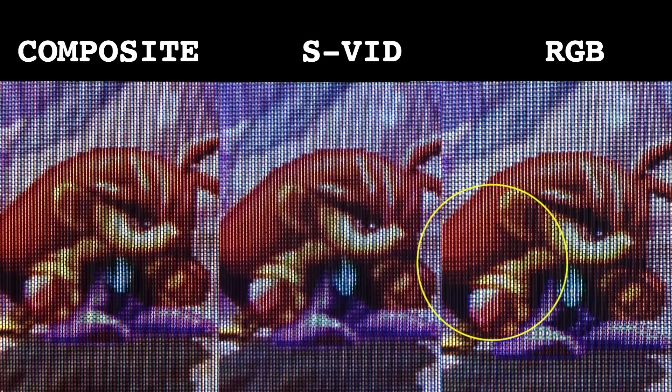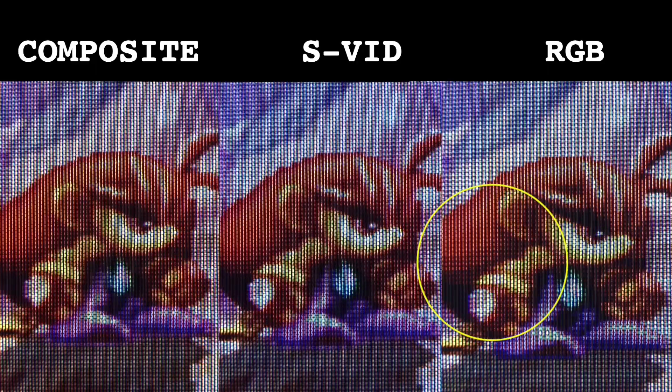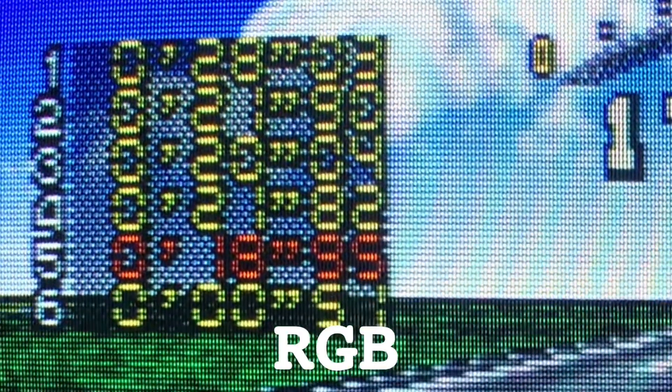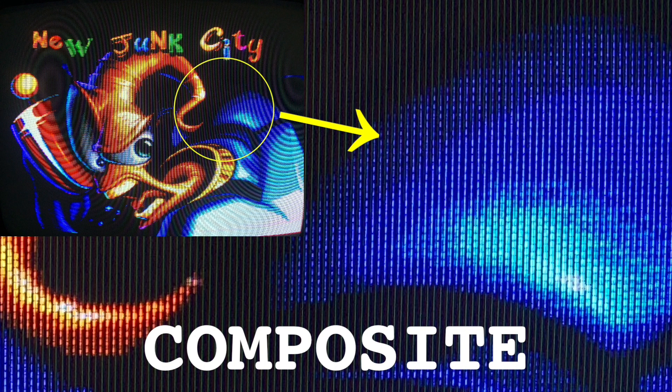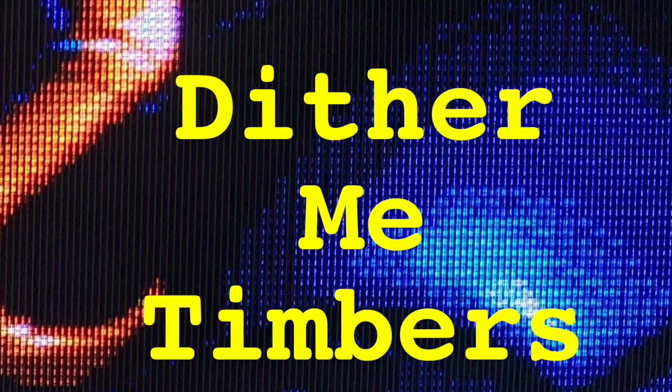Apart from the slight shimmering dot crawl of composite video and the lack of dithering in RGB, S-Video really is the best of both worlds. Dithering takes advantage of chroma demodulation to produce shading, more colour depth and transparency effects. But for RGB, this isn't translated so well, displaying more like an organised grid of dots. Dither me timbers.